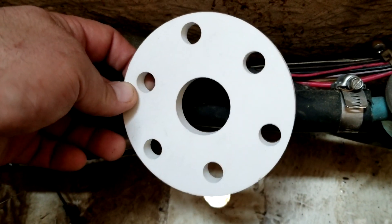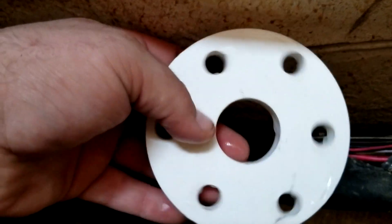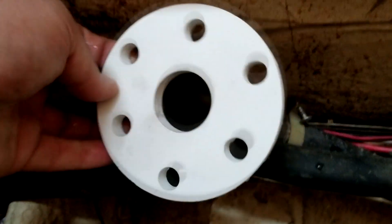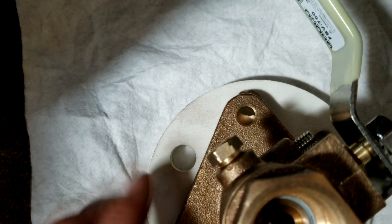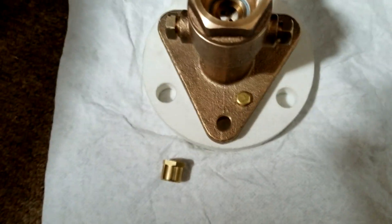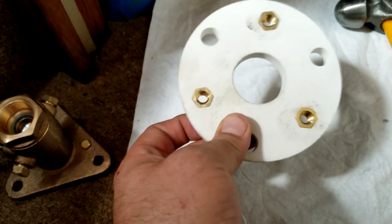I'm going to do that just with a hammer by lightly tapping them in. Remember, make sure to get those tapped into the correct holes before you epoxy it down, otherwise you'll never be able to use them. If you put one in the wrong hole, you can just tap them back out from the top side. This is the three-quarter inch, so that is for the one-inch fitting. The holes don't line up — just rotate it until you see it lined up with the correct holes. I now have those little inserts hammered into the correct three holes. When you hammer them in, make sure you've got them flush so this thing can seat correctly.